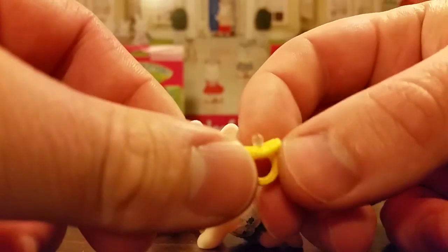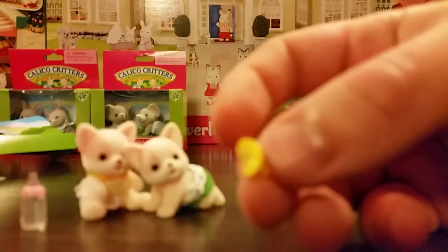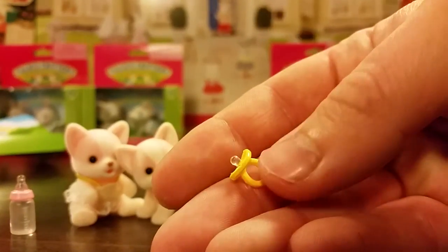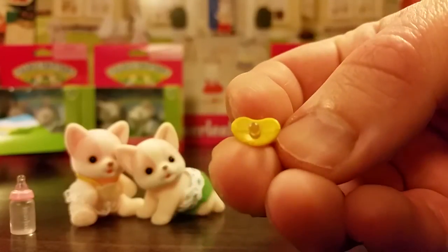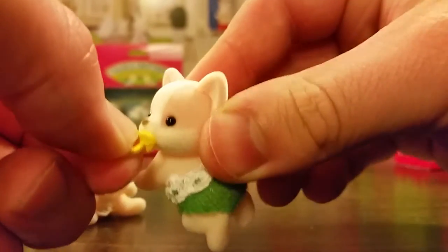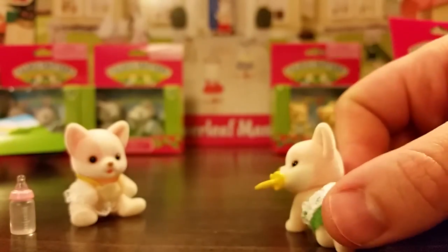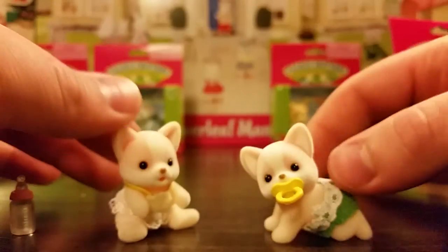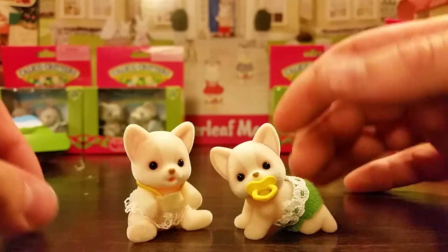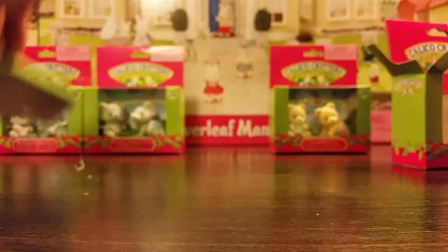There's also a little binky — really tiny, but it has a nice shape to it — and you can just pop that in there. Are you kidding me? How cute is that? So there they are, the Chihuahua twins, Lola and Pedro in all their glory. They're going to take their bottle and binky and join the piglet triplets.